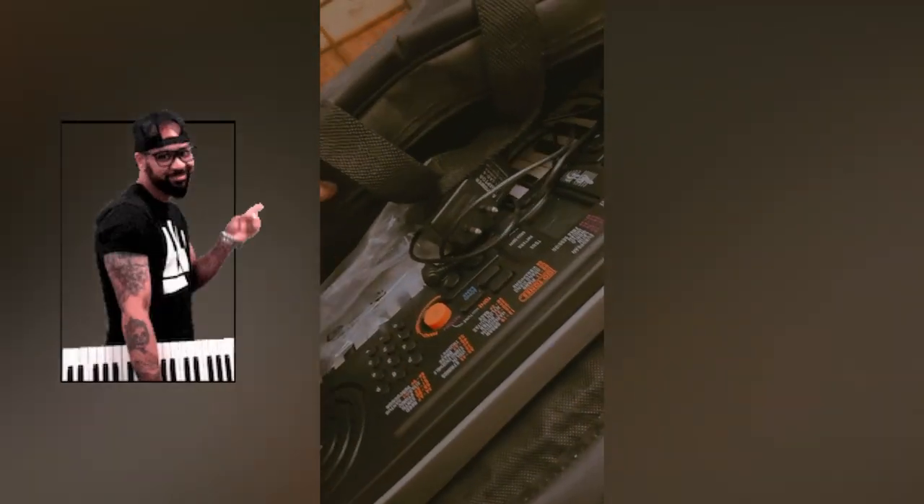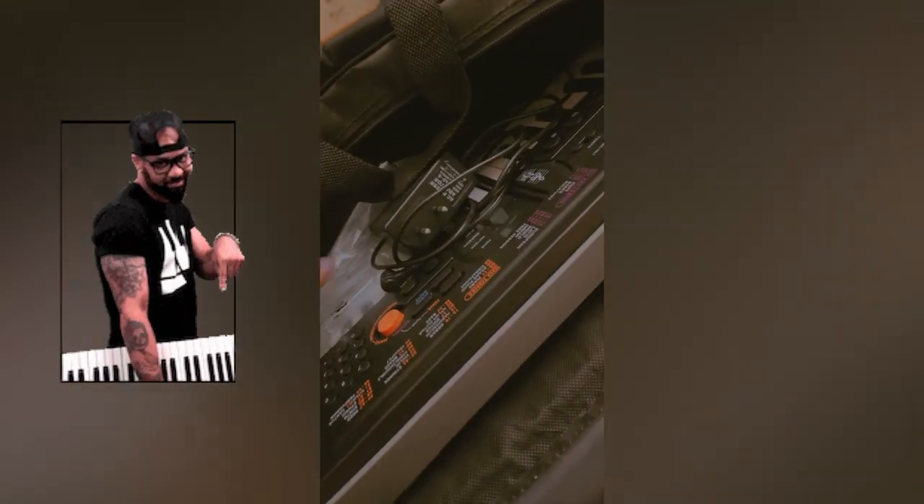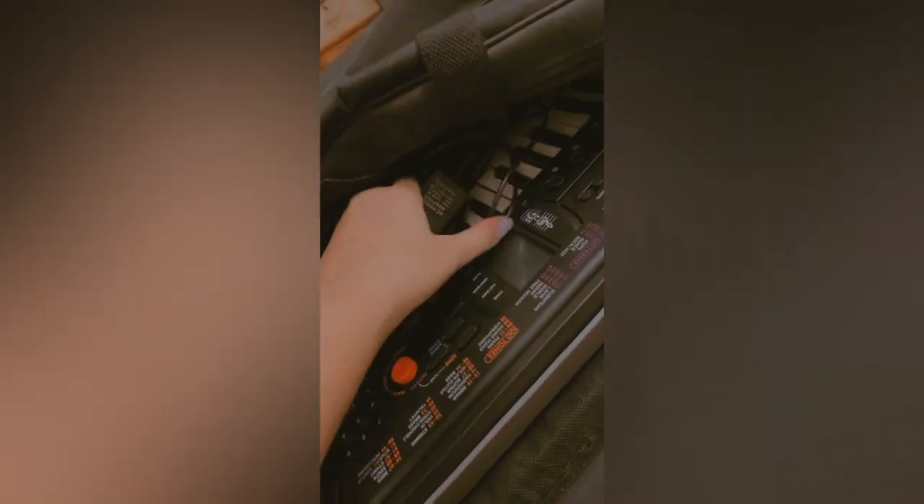What I found is my Casio keyboard! I got this two years ago but didn't have the time to really make the most of it. So I thought, why not pull this out today again and see if we are able to create some melody.